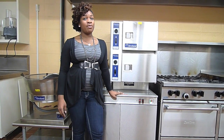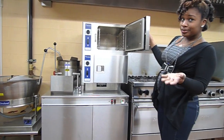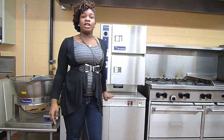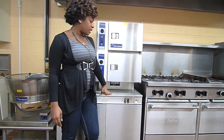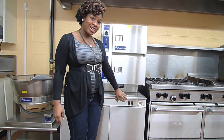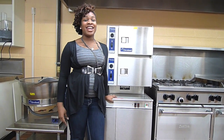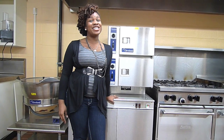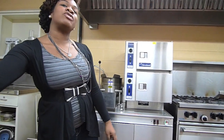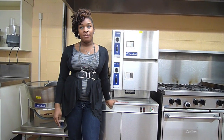First, lean back when opening doors to avoid steam burns. Second, make sure that you do empty the water reservoir after use — push this button and it will drain. Next, make sure that you use pot holders, oven mitts, or gloves when removing trays from the steamer. Also, make sure that you let the steamer cool before cleaning.